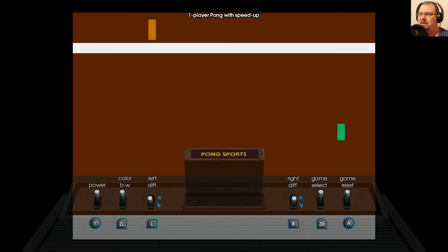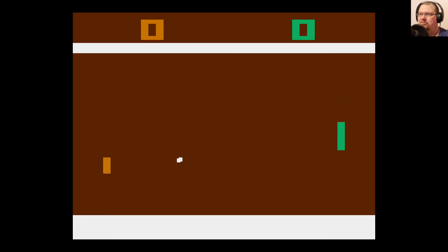One-player Pong with speed up. Let's hit game reset and off we go. I am the green player on the right, the computer is the orange player, and we're playing to 21. If I sound confused about that later on, it's because I'm actually recording this one-player footage after Future Pete has done his thing. So technically I'm even further Future Pete — but through the magic of editing, I can throw things into a non-linear time distortion paradox while I'm playing Pong, which is quite an achievement.